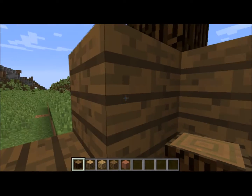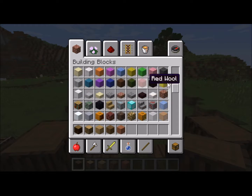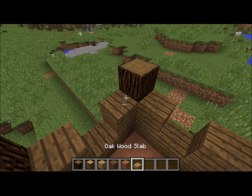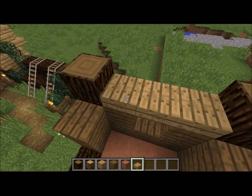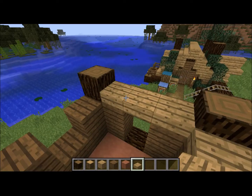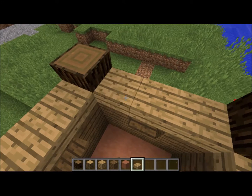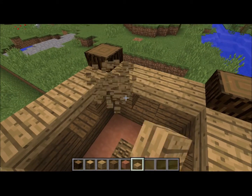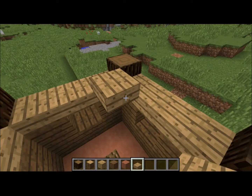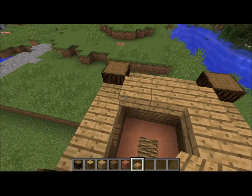I'm thinking about whether to go up another layer or just start the roof. Since no one's going to be living in here, I think we just do the roof. Because it's a more commercialized building, the roof should be more well thought out and well engineered. There we go — I still haven't worked out how these new slabs work.